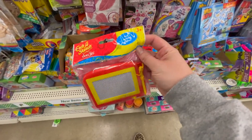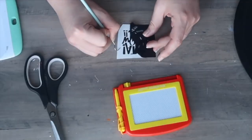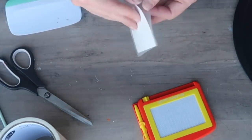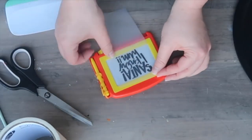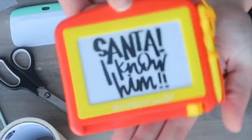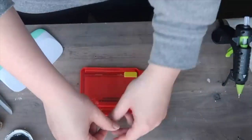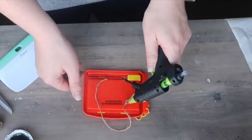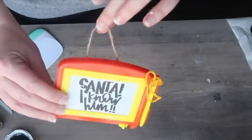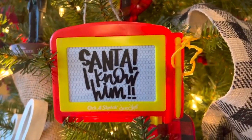I absolutely love National Lampoon's Christmas Vacation — it's my favorite Christmas movie of all time — but I also love Elf, and that's what inspired this Etch A Sketch ornament. Grab one of these little Etch A Sketches from the kids toy section at Dollar Tree, then I got this file from a girl in a glue gun — I'll link the pack down below. It's as easy as applying it to the little item, putting some glue down, and gluing a hanger on the back. This could also be a fun thing to tie on to a bottle of wine as a hostess gift if you have a friend who loves Elf.